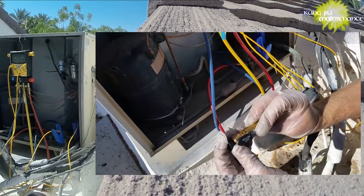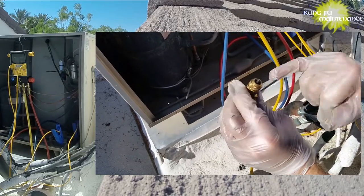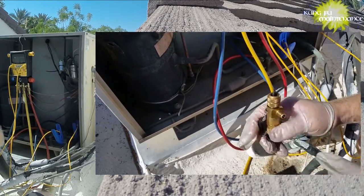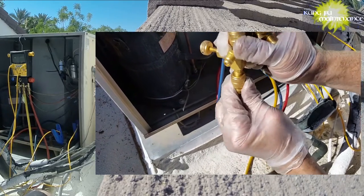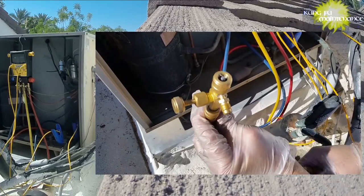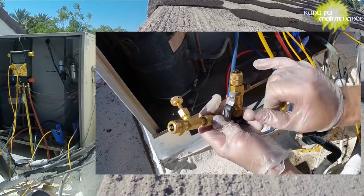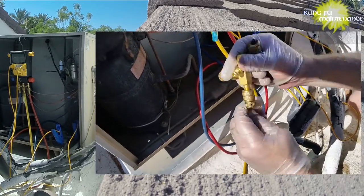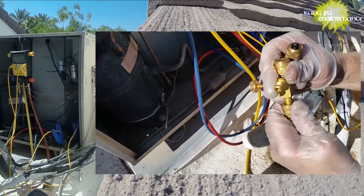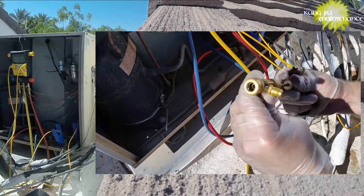One other thing that I really like about this Schrader core tool is the fact that it uses a ball valve to shut off. The other one's a compression fitting, so when you turn it off, you just swing the ball valve over and you're off. The other one you have to twist to close the compression fitting, which takes a little more time. The ball valve is much faster and generally much easier.